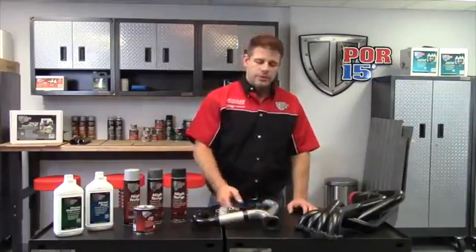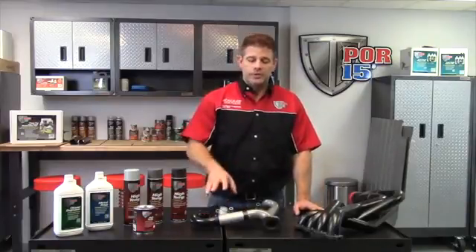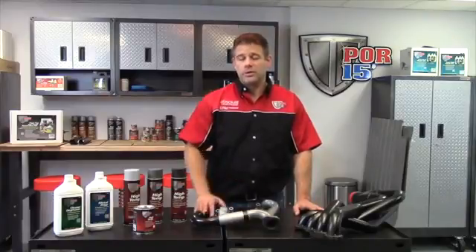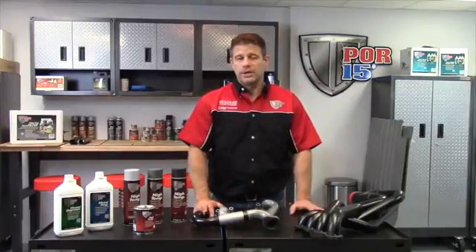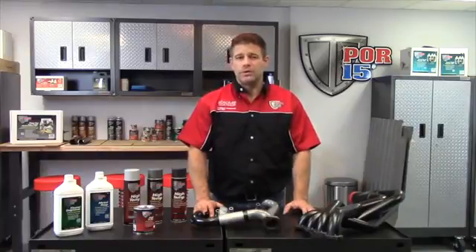We have here an exhaust — both a regular manifold and a header. A little bit of sheen here because when you first apply them, they're shiny. But what you have to do to set the paint, to make sure it's long-term and going to last against the heat, is to set it in. Running temperature of a car, 15-20 minutes, so you get the paint up to around 300 degrees plus.